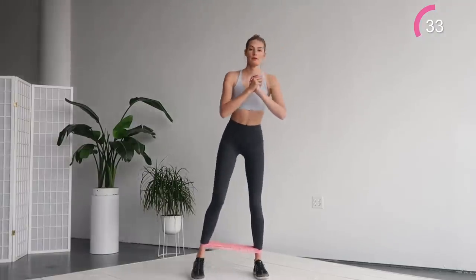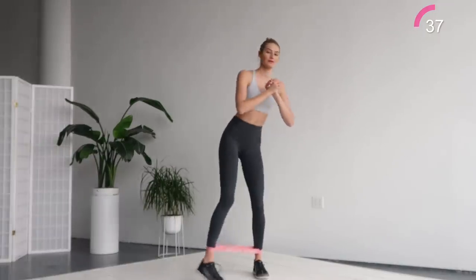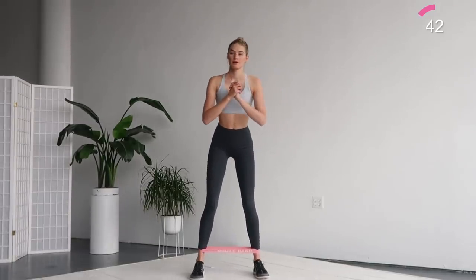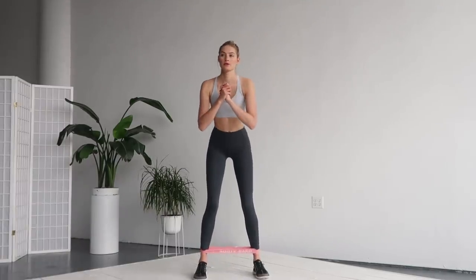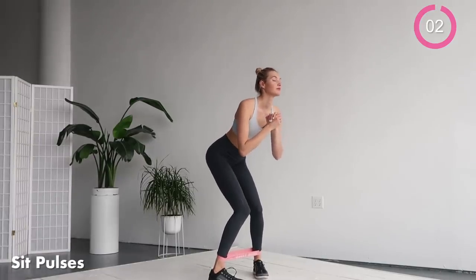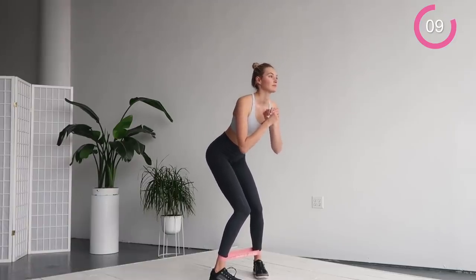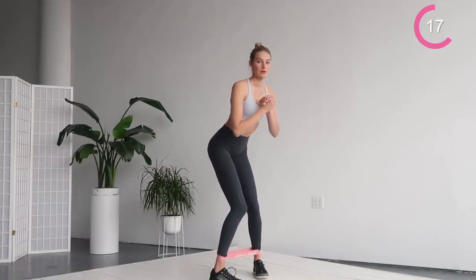Keep the motion slow. For the next exercise, we're gonna hold the pigeon position and do little sits. A little sit and up. We're almost done on this side.